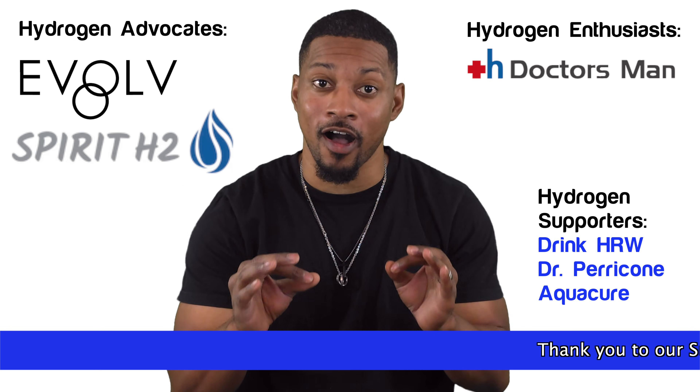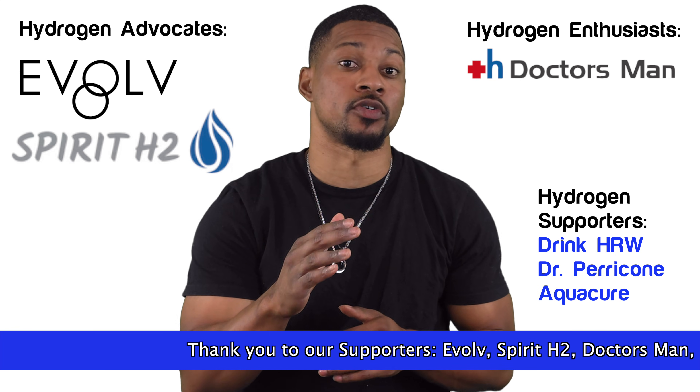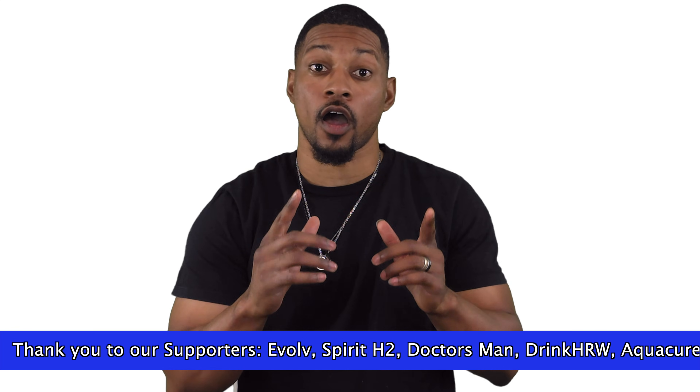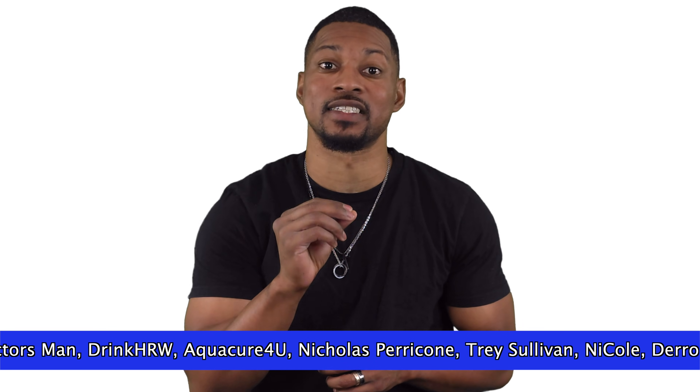A quick shout out to our awesome supporters who help make these videos possible. Your contributions keep the hydrogen knowledge flowing. Let's dive into why you need to clean your H2 bottle and how doing it right can extend its lifespan.